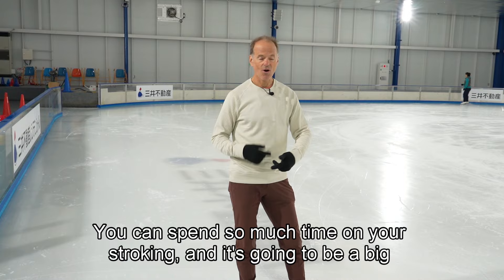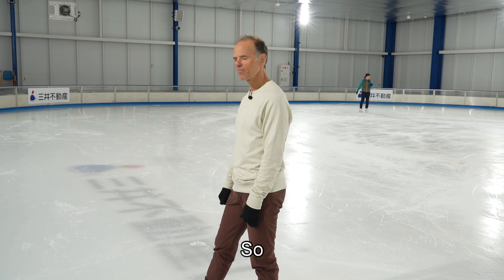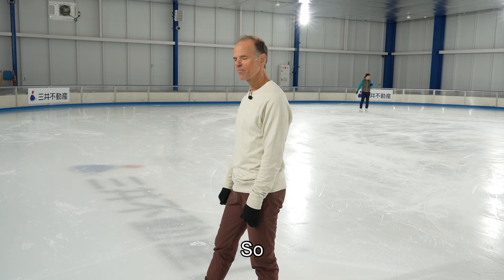You can spend so much time on your stroking and it's going to be a big benefit to you. Hope you took something away from this class today. Share with your friends, subscribe to my channel, help it grow.